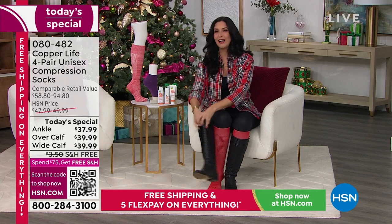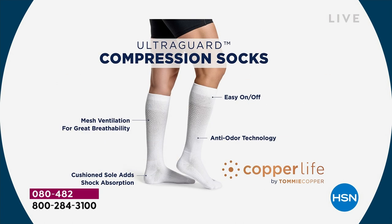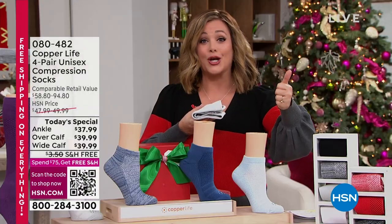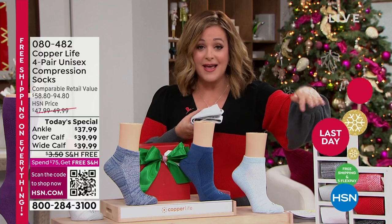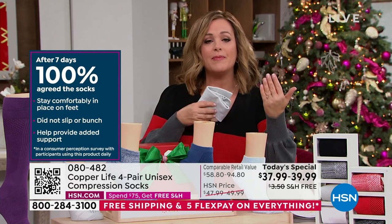That gentle hug helps reduce aches, reduce pains, reduce swelling, and helps with muscle recovery time. People don't even have to know they're medical socks — they're cute with the boot I have on for Christmas. The ultra guard is a big deal because I'm sick of buying socks that develop holes after a couple of months. Recovery, relief — consumer perception studies are nearly 100%, and over 700,000 pairs have been sold since we launched three years ago because people keep coming back.